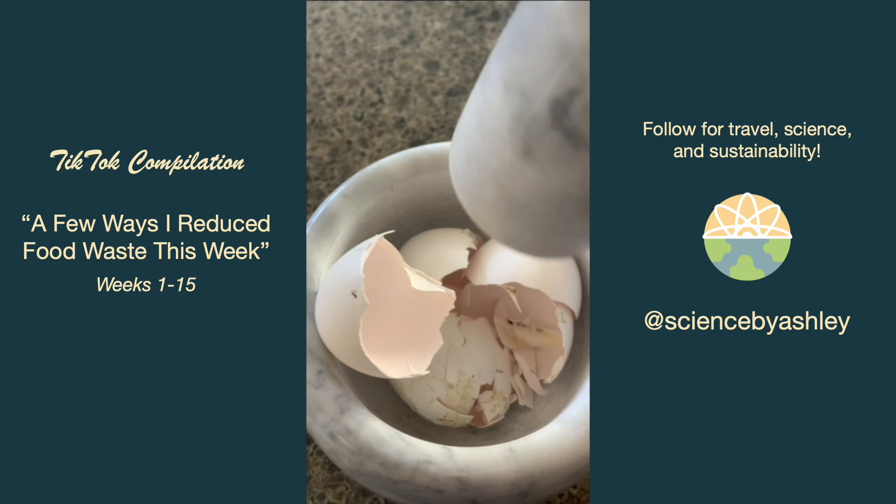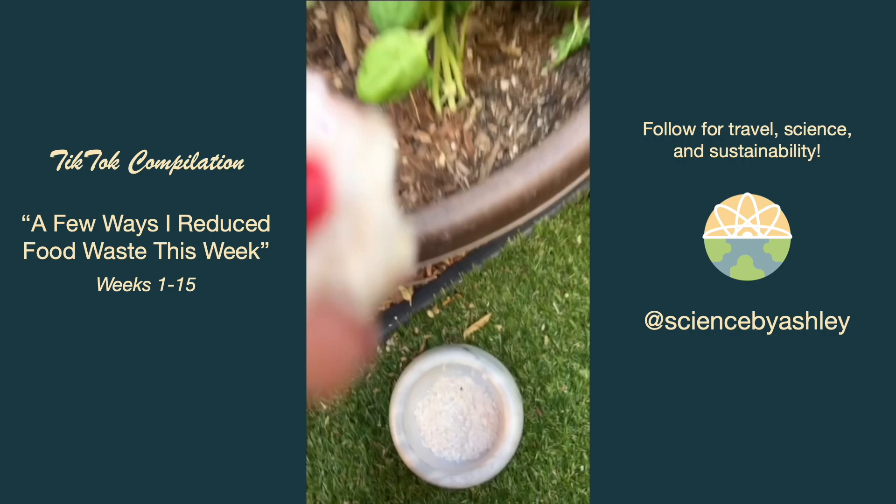I always like to save my eggshells by rinsing them out and drying them on a pan on top of my fridge, then crushing them up and adding them as a fertilizer to my basil and tomatoes.